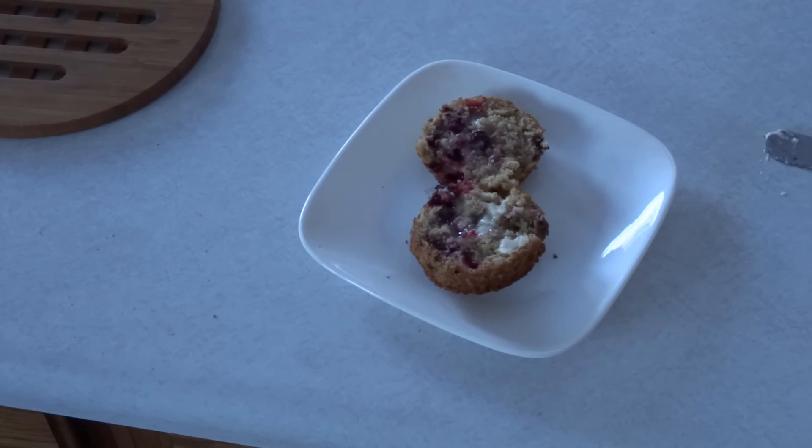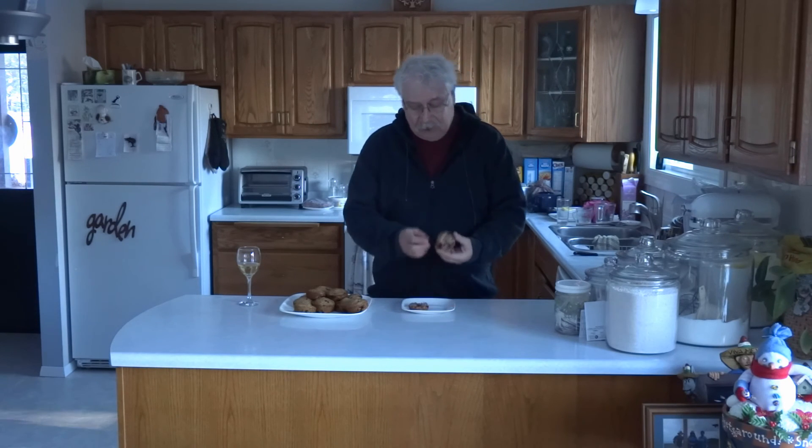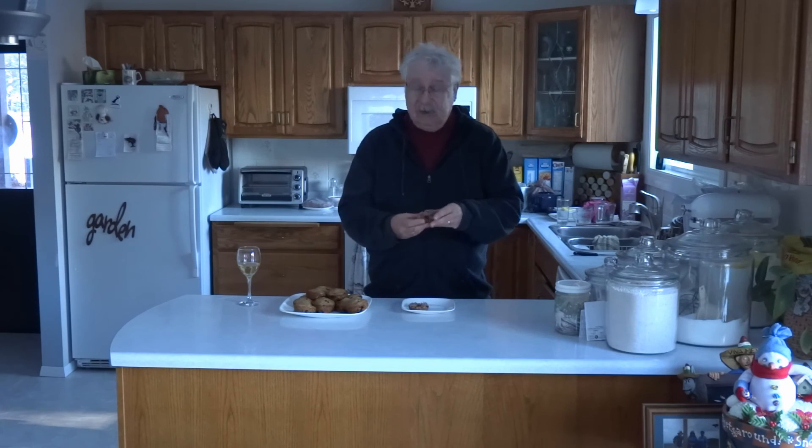I always like to have one warm because the butter just melts into it so nicely. Now that the muffins are done comes the critical part — you have to taste it. They've got a great texture and a nice color. So let's take a bite.